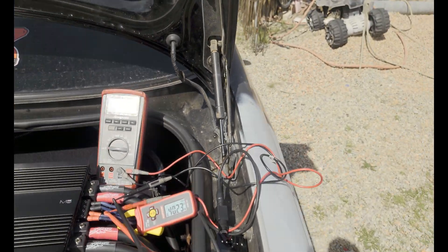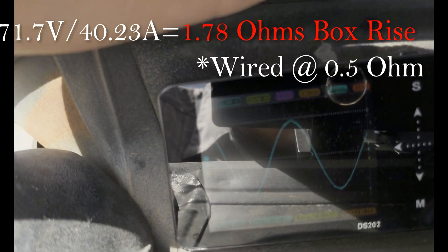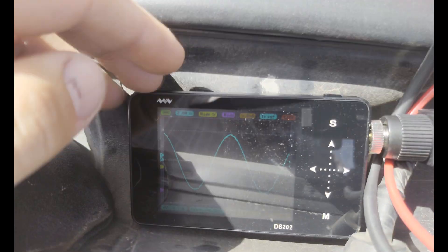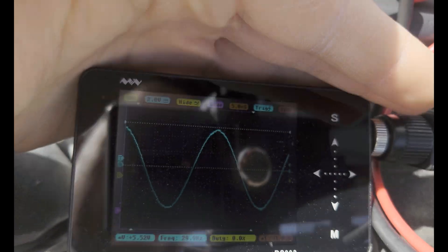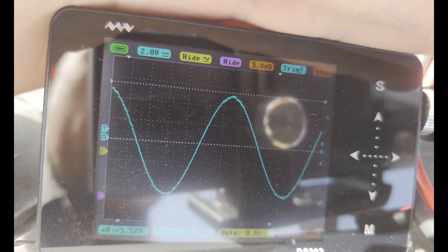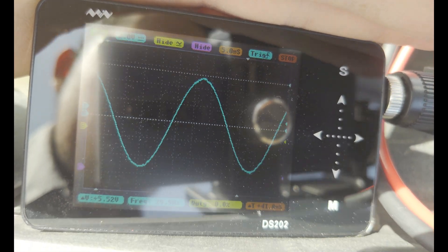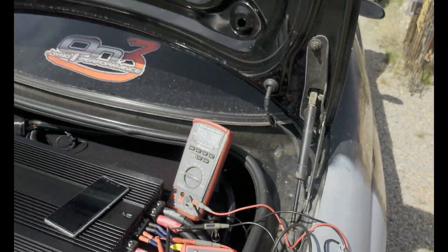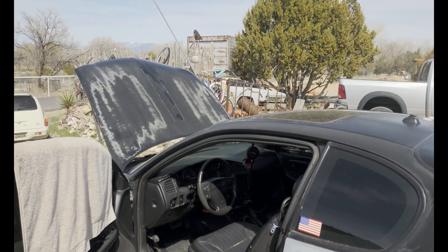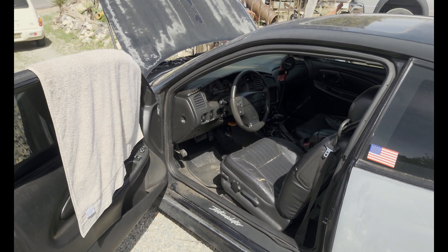That comes out to 2,884 watts. If you're curious about the sine wave — that's what it looks like — super clean. I set it up to where it barely, right before it clips, and then backed it off, so it's 100% clean. True RMS. And like I said, the engine was off and the capacitors were drained down. I let the voltage stabilize before I took those readings. That's how much power these batteries are supporting.